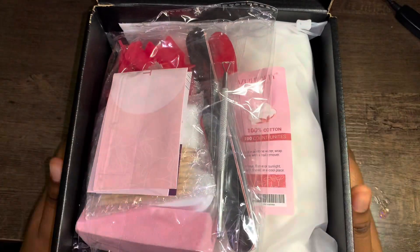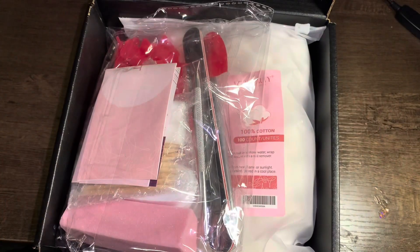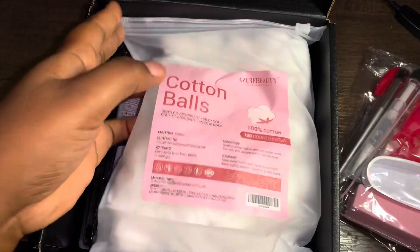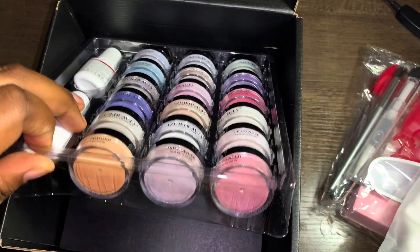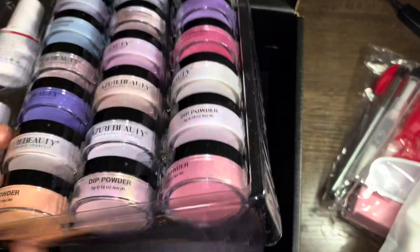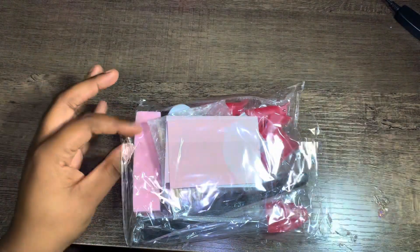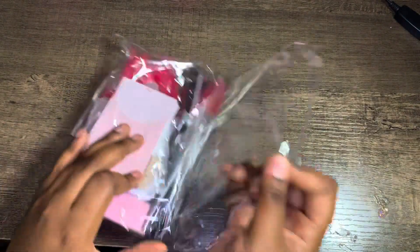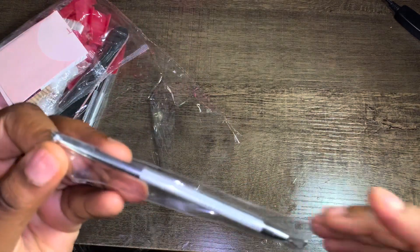I am so excited — look at this kit, there's so much stuff in here! It comes with some cotton balls and then there are colors, and more colors down there. There's so much stuff in this kit and everything is packaged so well.